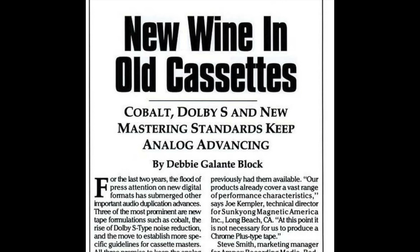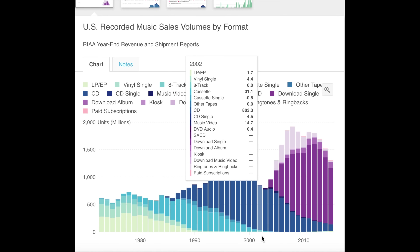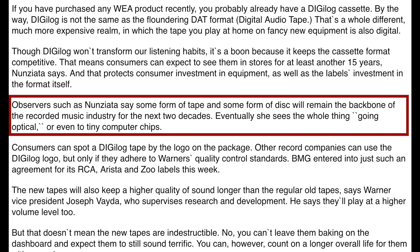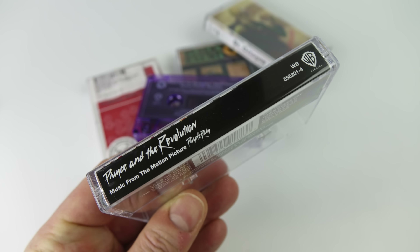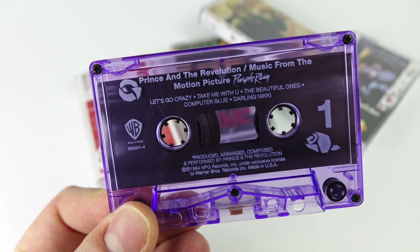All the improvements we've mentioned in this video were intended to increase the lifetime of the cassette format. In this article from 1992, the technology editor at Billboard expected cassettes to be around for another 15 to 20 years, but in reality cassettes were pretty much dead within 10 years. Their prediction of things eventually going optical or even to tiny computer chips didn't anticipate the disruption that MP3s and the internet would bring. Pre-recorded cassettes are of course still being produced, but only in a tiny fraction of the volumes they were in the early 90s, and none of the ones I bought recently appeared to use any type of Dolby noise reduction, HX Pro, and they all seem to come on plain old ferric tape.